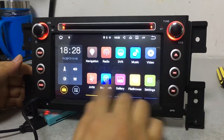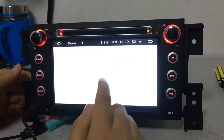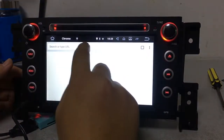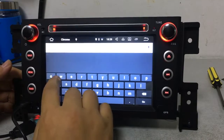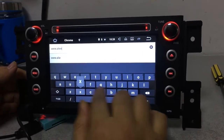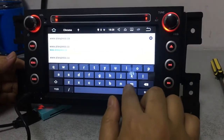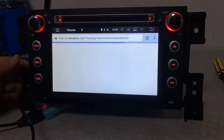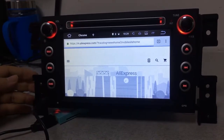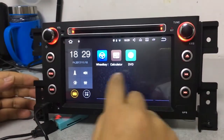Let's find the browser. Type in a web link — for example, aliexpress.com — and go. You can see we have opened the website because we are connected to the internet via Wi-Fi. This is the Wi-Fi internet browsing function.